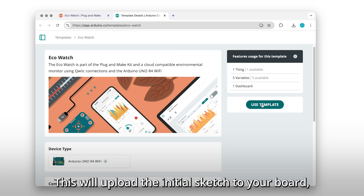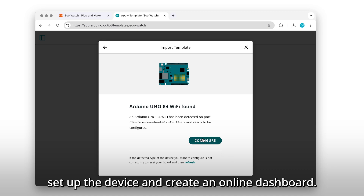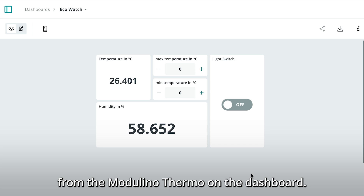Now import the IoT template. This will upload the initial sketch to your board, set up the device, and create an online dashboard. You can now see the temperature and humidity values from the Modulino Thermo on the dashboard.